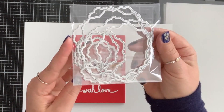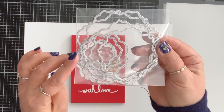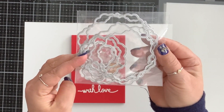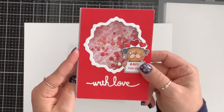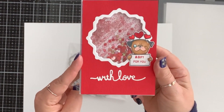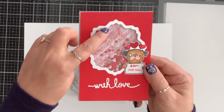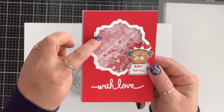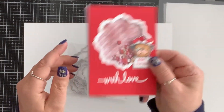For my next card I used these nesting dies — I love the shape and you get eight pieces. I took two of the middle sizes to make a shaker card. This is a valentine's card. For the top layer I put the smaller one in and die cut it into the paper, then took two of them together and die cut a frame.